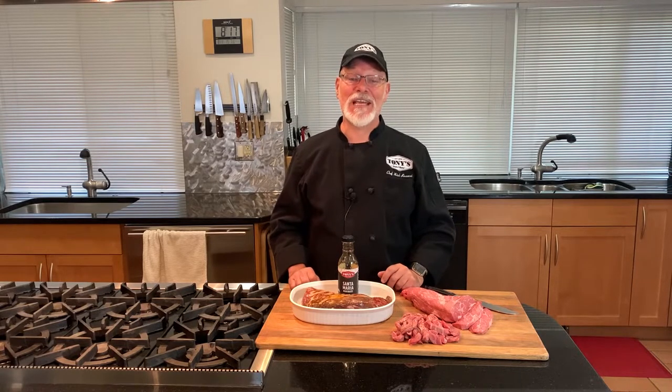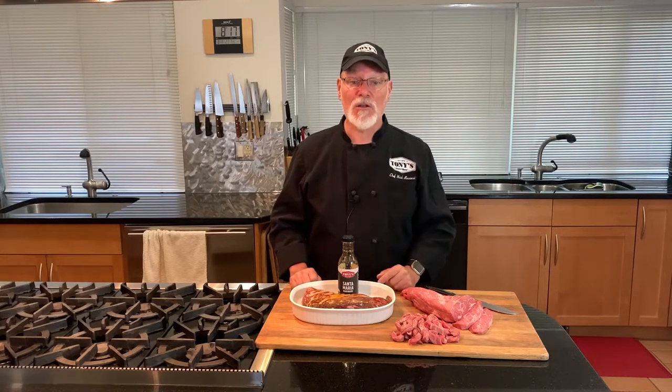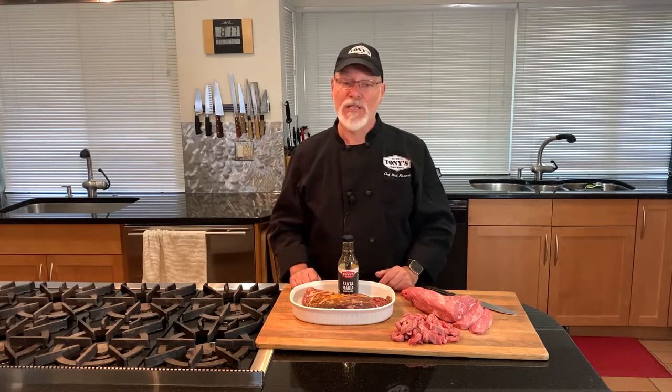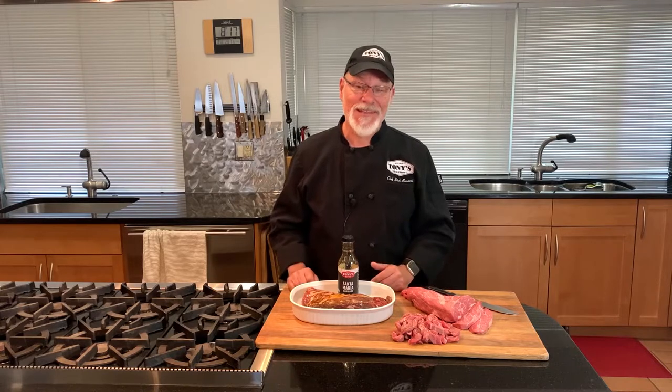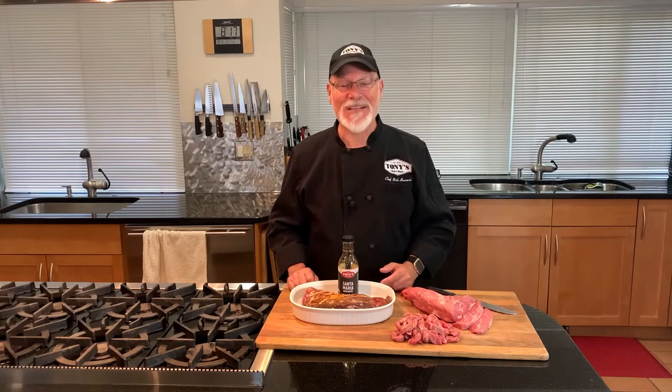The Tri-Tip is so tasty it's actually become a favorite cut for chili cook-offs. Grilling is great, but don't stop there. It also makes a tasty steak, kebab, satay, stir-fry, stroganoff, chili, meat pies, or even beef bourguignon. Sit back and join me in my kitchen as we tackle the beef Tri-Tip family steak.